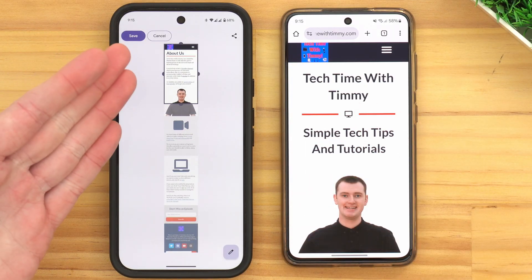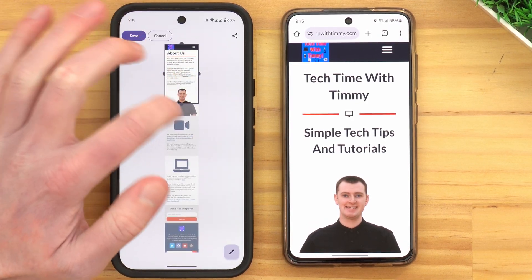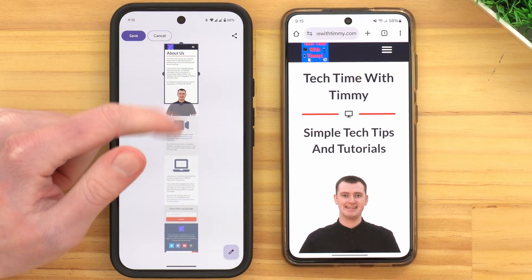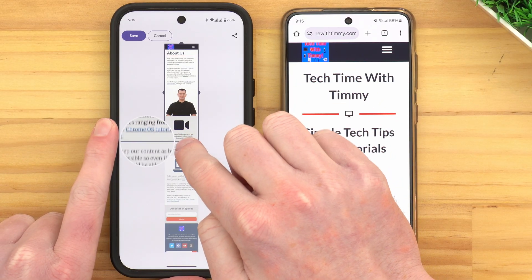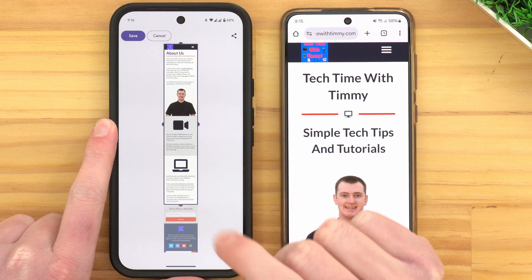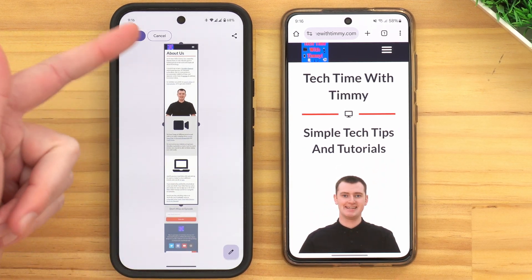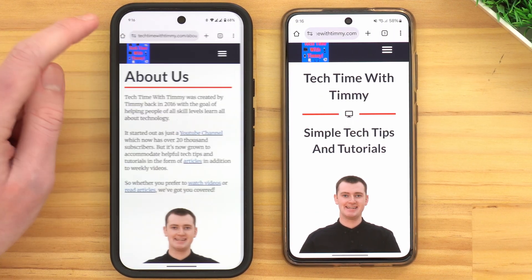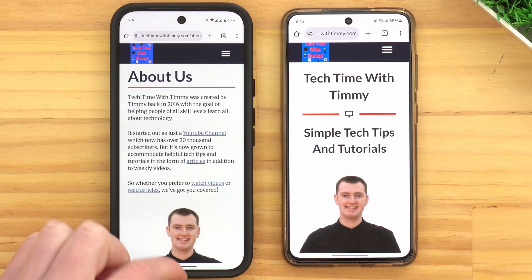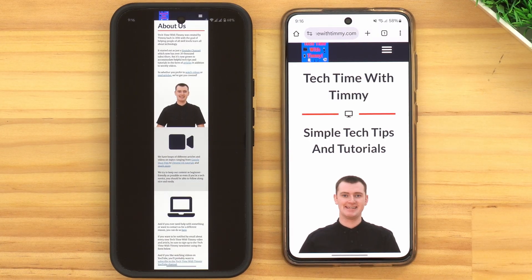And now it will basically take a very long screenshot, as you can see here, and you can choose how much of it you want to capture. So this would be a normal length screenshot, what's inside this box, but we can now drag this down here to include way more of the page, or whatever we're taking a screenshot of. So if you're happy with that, you would then tap Save here, and now you've captured one very long screenshot of that page.